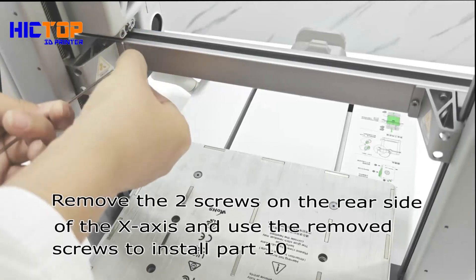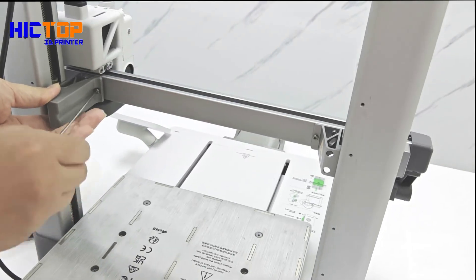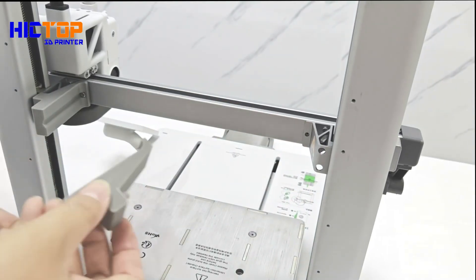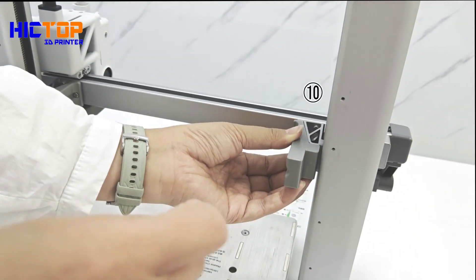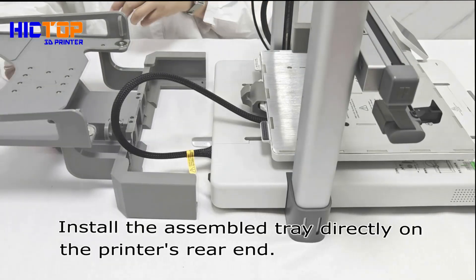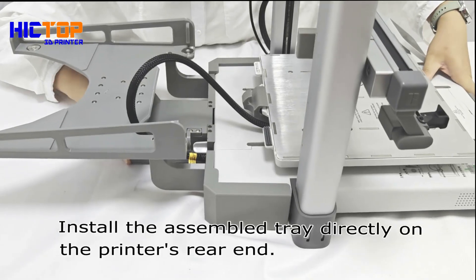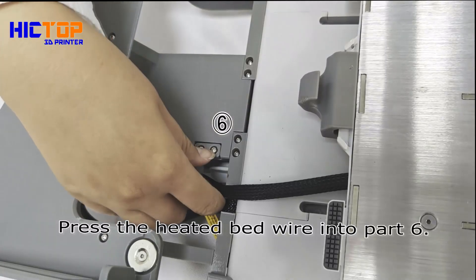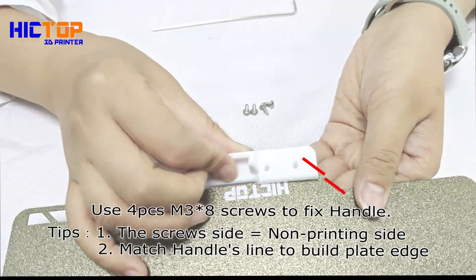Remove the 2 screws on the rear side of the x-axis and use the removed screws to install part 10. Install the assembled tray directly on the printer's rear end. Press the heated bed wire into part 6. Use 4 pieces M3x8 screws to fix the handle.